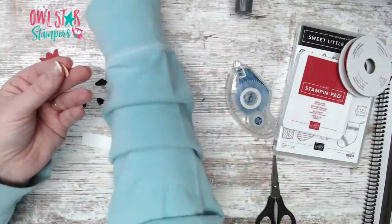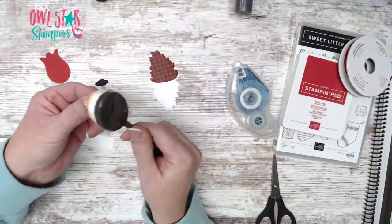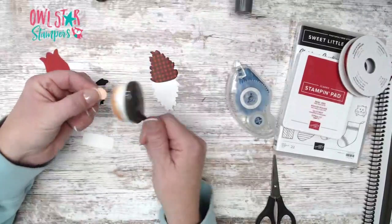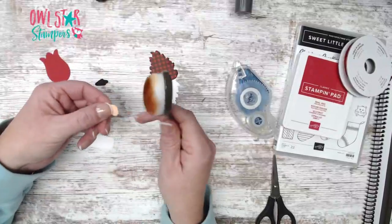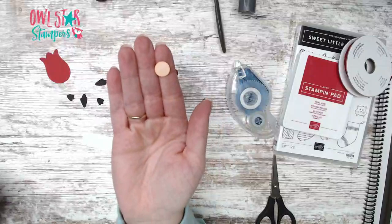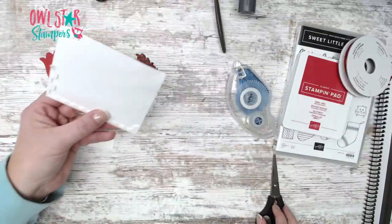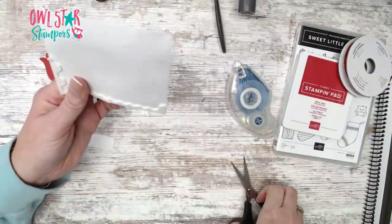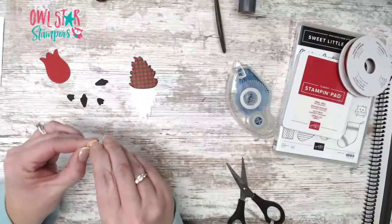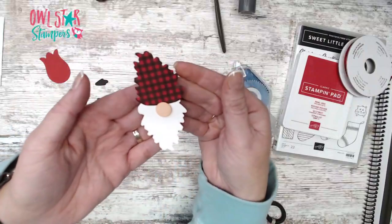For the nose circle, I took a blending brush with a little bit of Calypso Coral on it and went around the edges just to give it some dimension. If I were re-inking I'd use Pool Party or Blushing Bride, but this gives a slight shading around the edge. For attaching, use a mini Stampin' Dimensional or cut a dimensional in half, put it on the back, and pop up the nose right in the center.